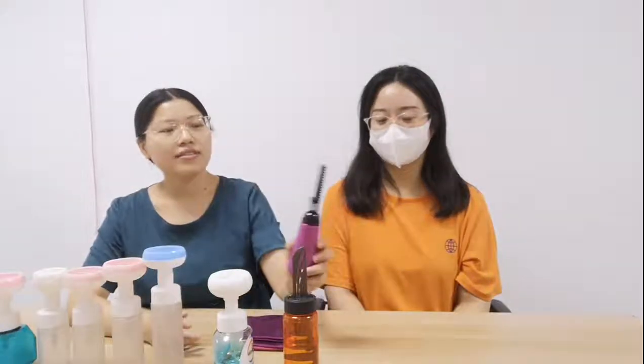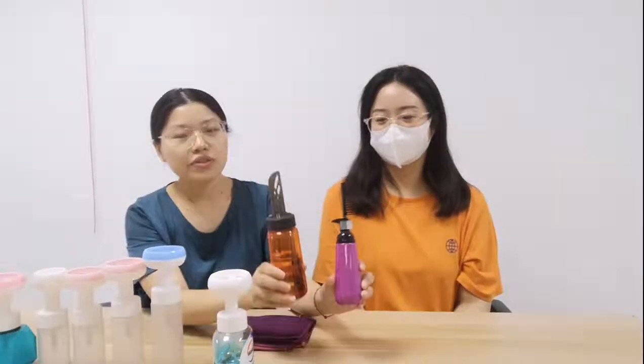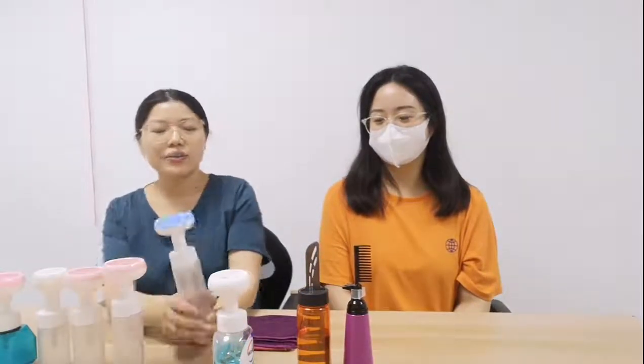Today I have a very beautiful model here with me, Hathaway. Hi guys, thank you for coming to our studio. Today we have two products to introduce. The first one is the oil comb bottle — there are two different designs I will show you later — and the second one is our new design, the foam bottle with the flower shape.